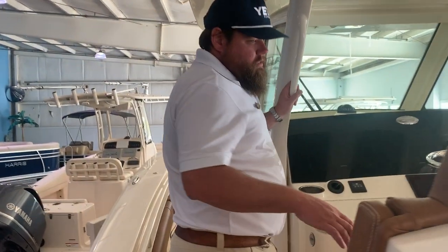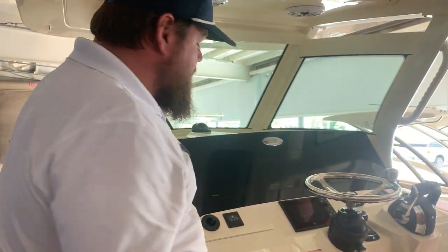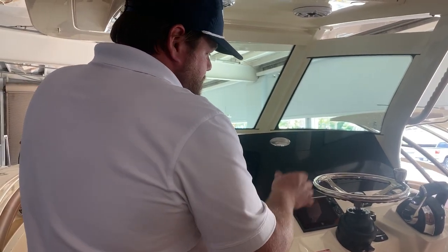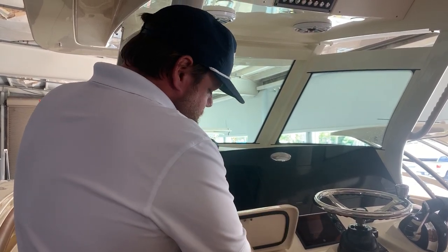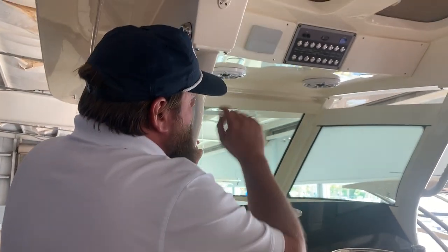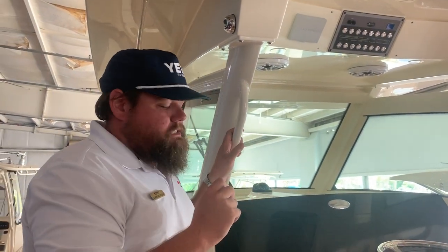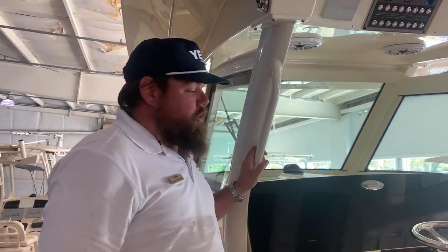Here at the helm, triple heated seats all the way across — yes, heated. Triple 12-inch Garmins, Mercury Vessel View, joystick, electronic controls, and trim tabs. Nice glove box, which you don't really see anymore on boats. Up top, you've got your Seakeeper control and Bocotec switching — that's a redundant switching system because all your digital switching is here in your Garmins.